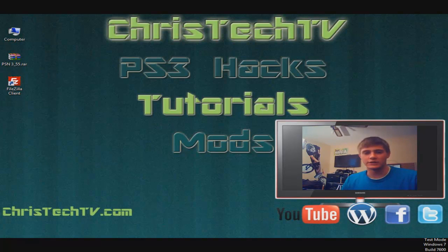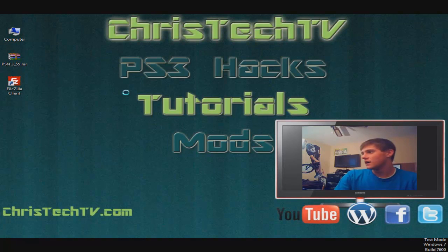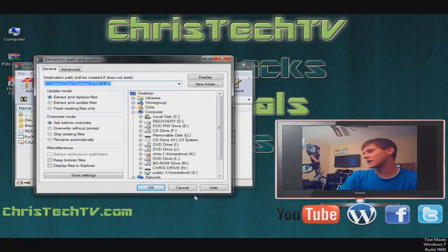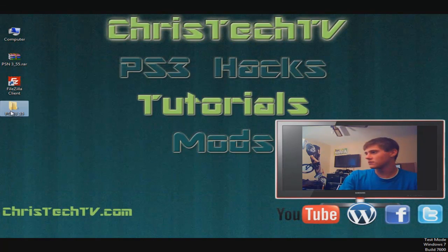Basically all you need for this is just a USB flash drive, and then you need to download the zip file that I have in the link below. Go ahead and pop in your USB flash drive. You should have already downloaded the package — it's called psn3.55.rar. For that .rar you're gonna need something called WinRAR to open it up. I'll put a link below to the program. Once you open it up, the icon should look like a little stack of books belted together. Double click on it, click the Extract To button, and extract it straight out to your desktop. Once you extract it, you should see it out on your desktop.